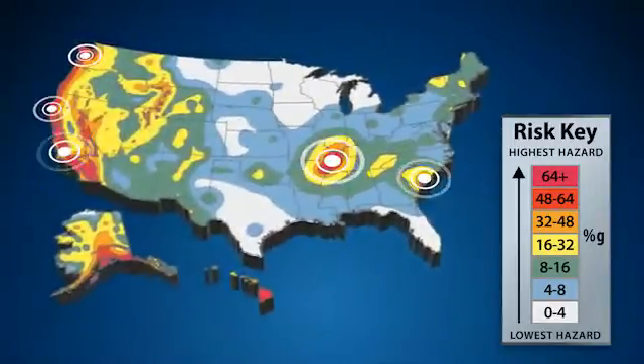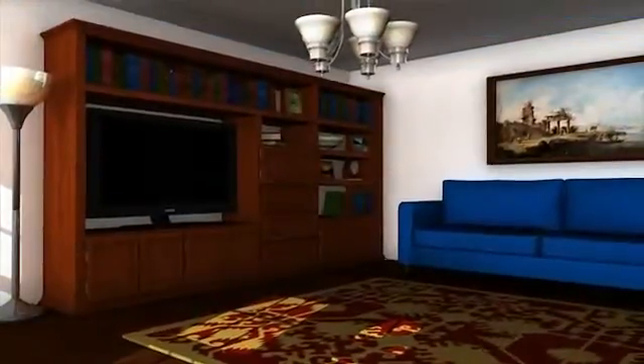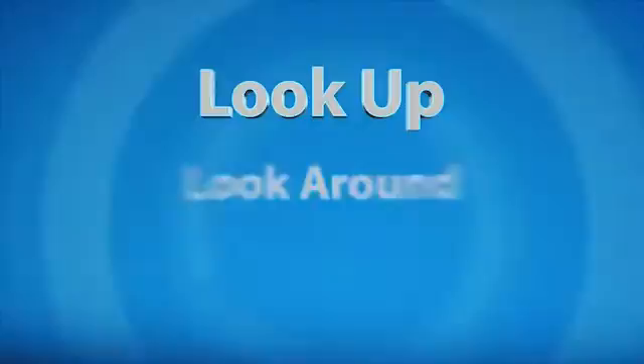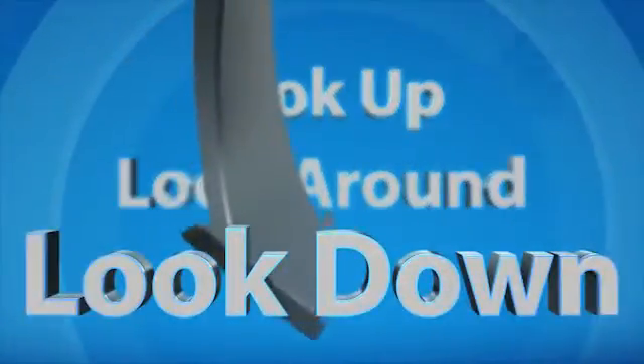So it's important to learn how to protect ourselves from earthquakes. Start by looking throughout your home for items that could cause injury, break, or cause property damage if they fall, move, or dislodge during an earthquake. This can be done by following these three easy steps: look up, look around, and look down.